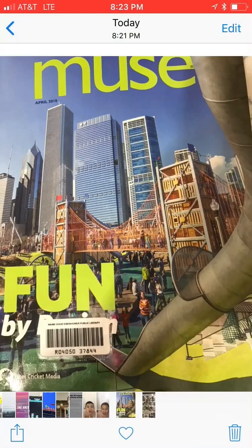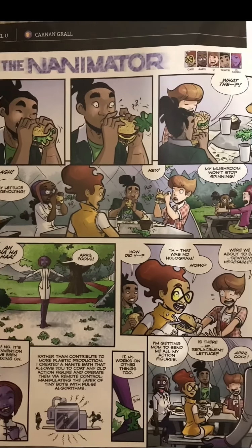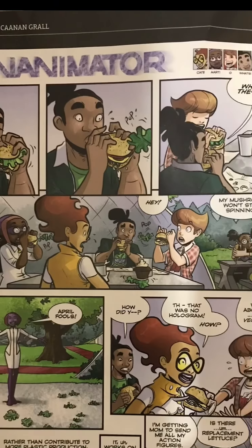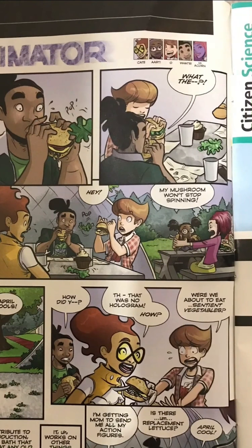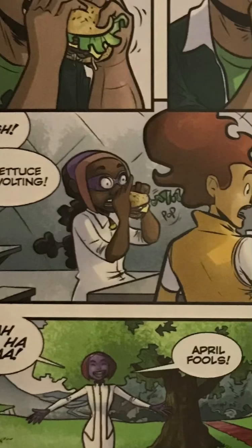The first comic strip is called An Animator. He's eating a burger and his lettuce slipped out. What the? What else? My lettuce is revolting! Somebody else's lettuce is popping out too.